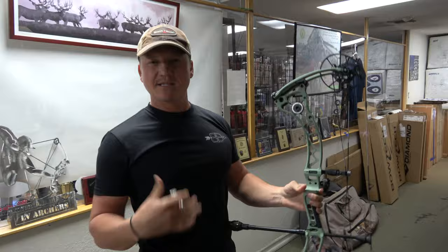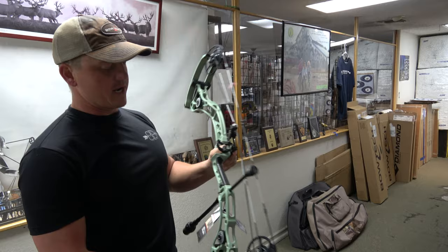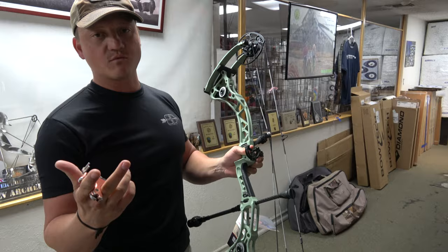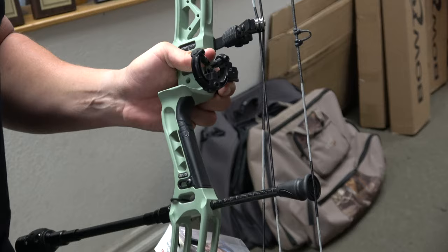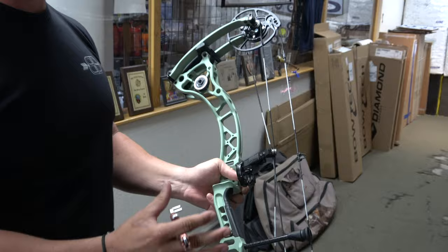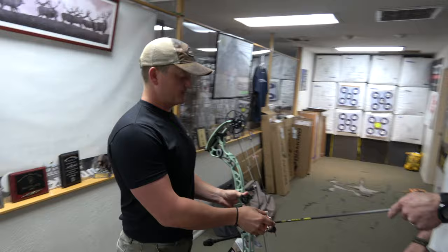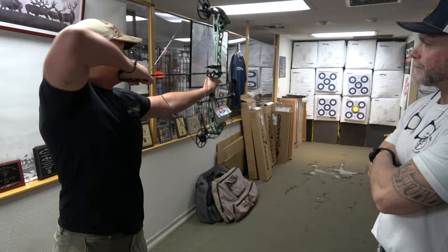Good feeling bow. It's set up super light so there's a little bit of jump out of the hand, but you put a quiver and some weight on it and this thing would be super dead quiet. The draw is really nice. One thing I want to point out is the new grip lock — when we did the reckoning target bows last year I thought that was a really cool feature. You can move the grip in and out with just a set screw, which is super nice since everyone has a slightly different feel preference. The cool thing is they carried that adjustable grip into every bow they've made this year.